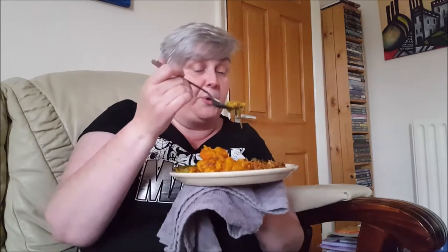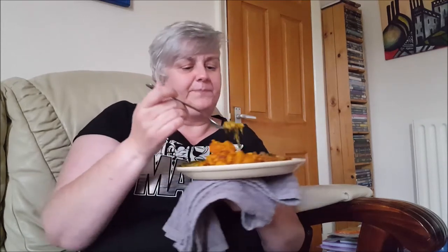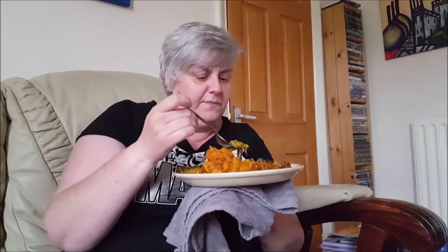Next, I'm going for the sag dal fry. Now, that is good dal. I've tried making dal myself in the past and I have to say I'm not very good at it, but this is excellent. There's spinach in it, so it's full of iron and vitamins, and obviously lentils. It's a really nice, well-rounded flavour on that.